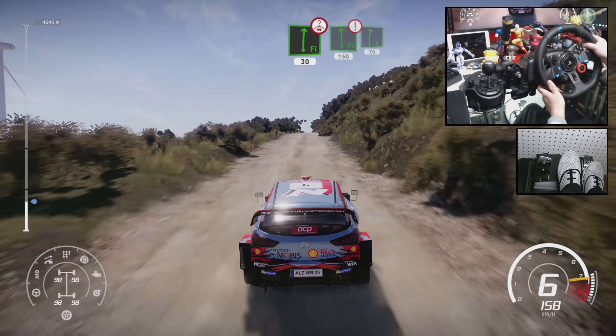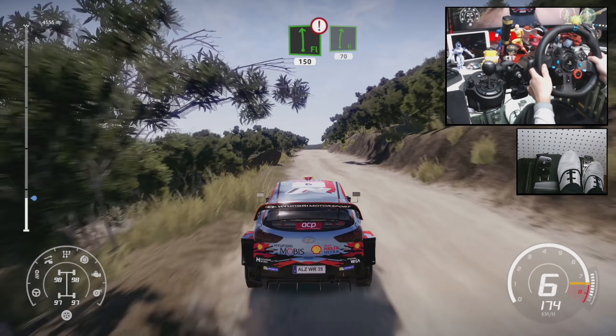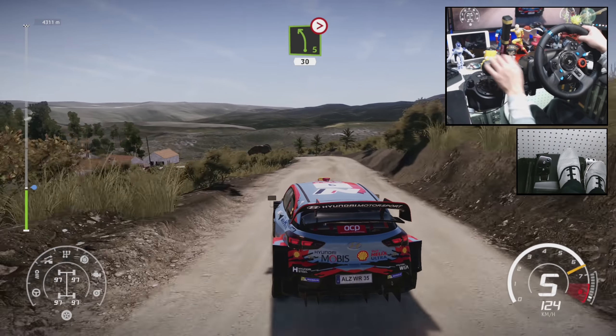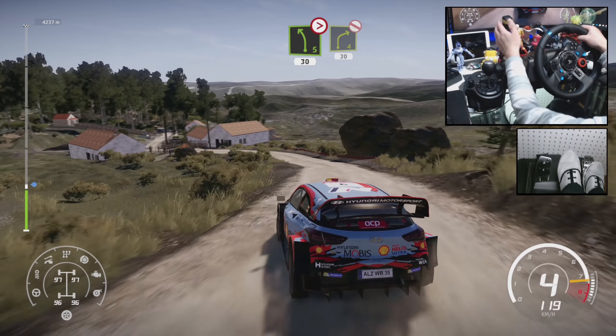At left 150, keep middle over crest into right 6, 70, left 6 break into left 5, tightens 4, rock out, 30, and right 4.